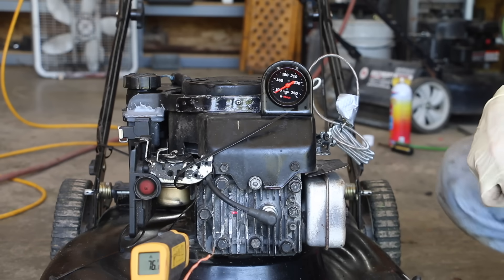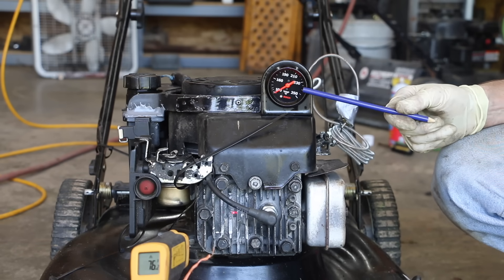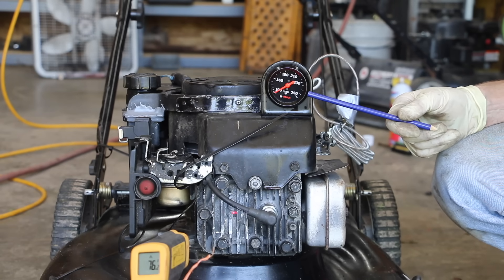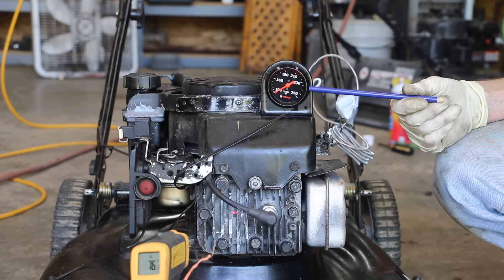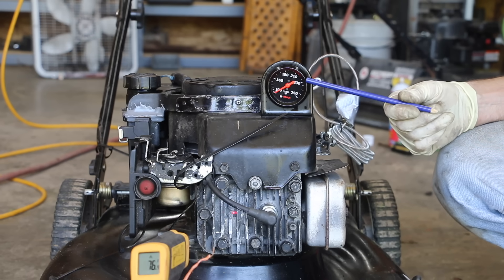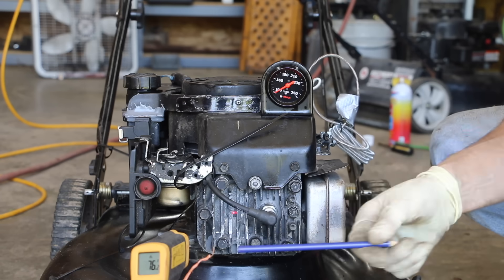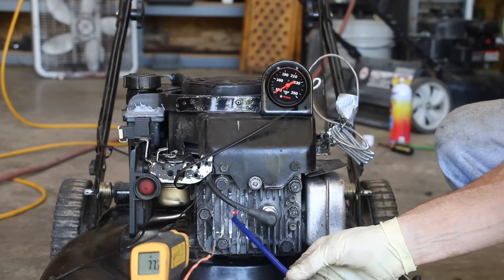We're about to do the ultimate test. One thing I've done is I've added an oil temperature gauge. This mechanical gauge — the sensor is fed right into where the dipstick goes. I have created a seal over here to keep anything from spewing out as the engine's running. You will see this temperature rise. I'm expecting up to 160, 180 degrees — that's going to be our oil temperature. Additionally, what you're going to see here is the temperature of the spot where you see the little laser dot.